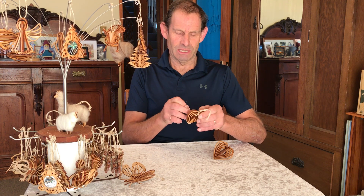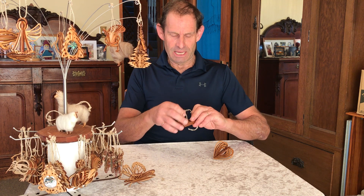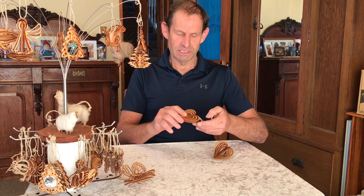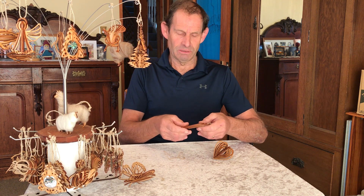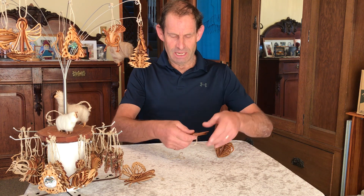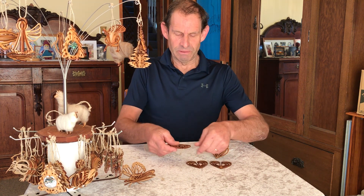We try to use reusable and recyclable materials. The wood we're using here is a byproduct from the packaging industry, and it's lovely to find another use for it rather than seeing it go to landfill, or worse, to be burnt.